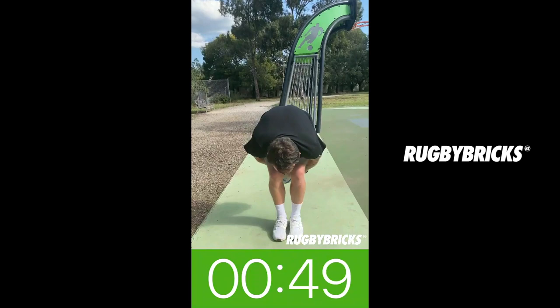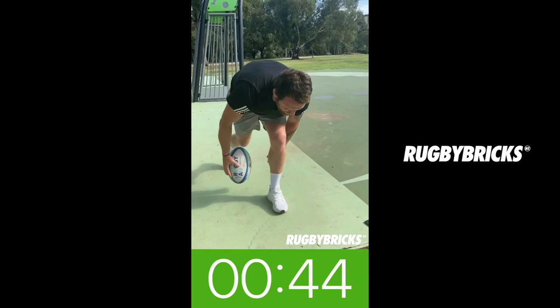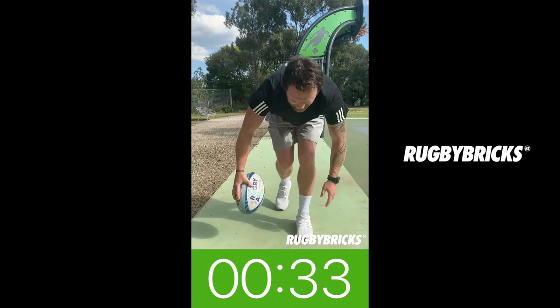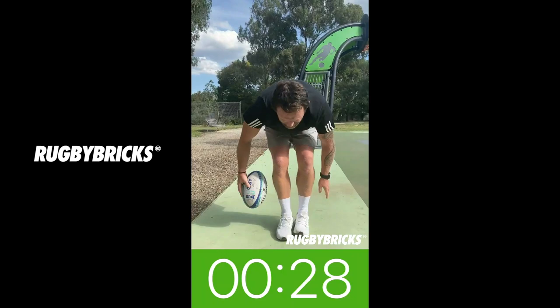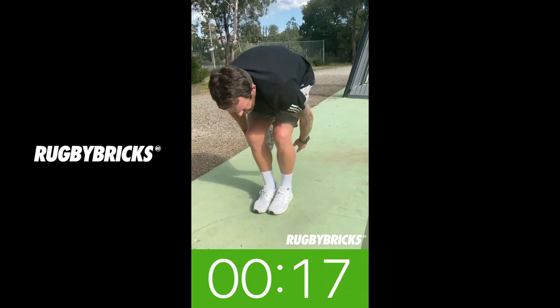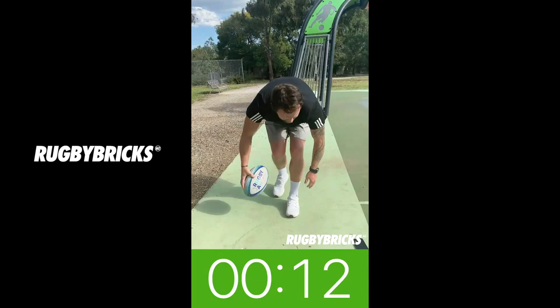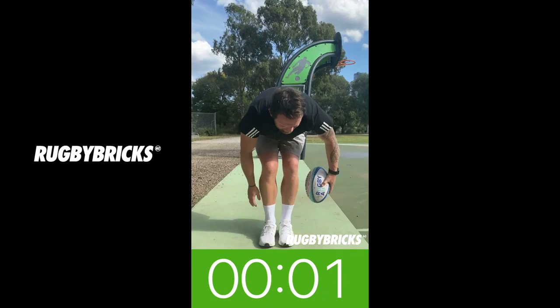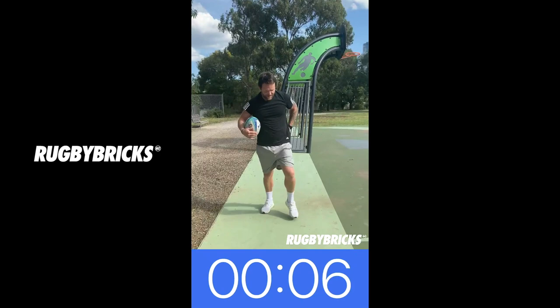So this time we're going the other way — again, this is my weak side, that's why we're doing it. Find your rhythm nice and slow. Around the legs, back, around the legs. That's all it is, keep that ball moving. Nice and slow for a start. This left side definitely doesn't feel as natural for me. All right, let's pick up our speed into that last 15. Nice team, back yourself. Keep making it fast. Nice work.